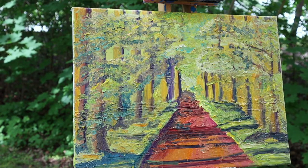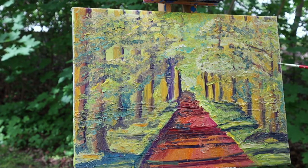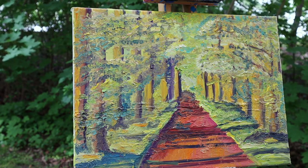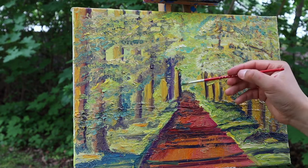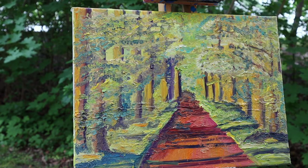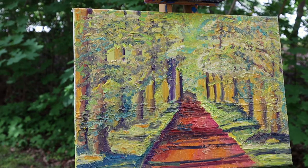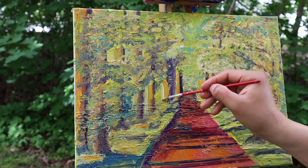Every maybe half an hour or 40 minutes, I step back for about five minutes to get an overview of the entire painting. I look at those small details and always check the perspective, because this painting is very deep — the road goes back into the perspective. I take care of these details, painting all around, because even the corners are very important to me — small details count in the end.